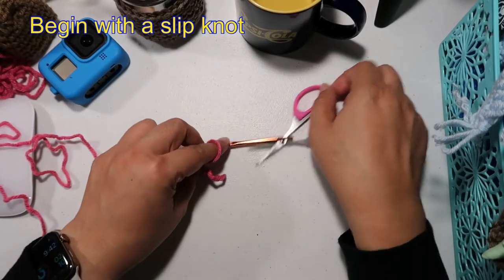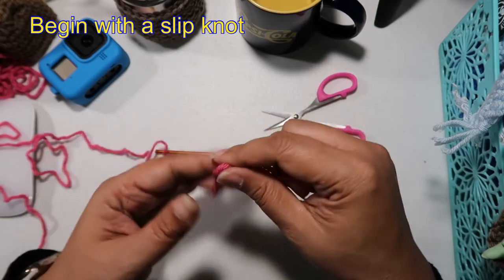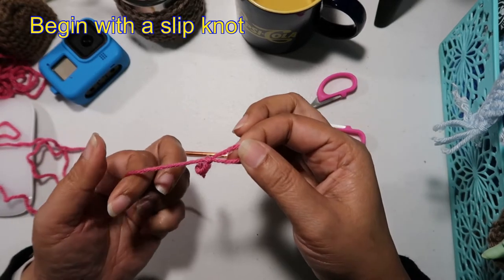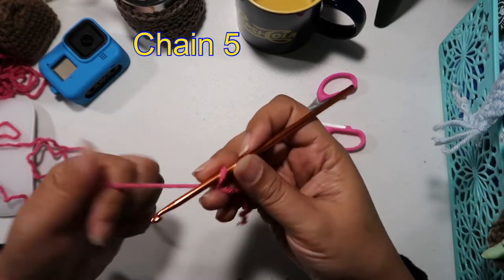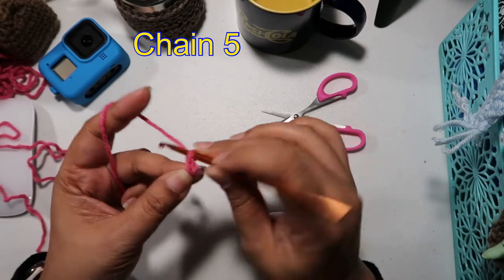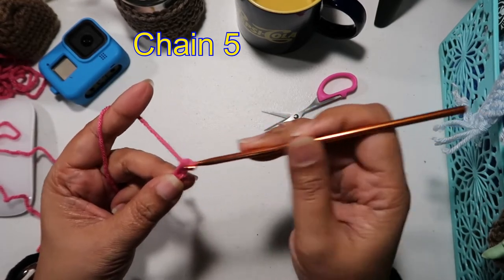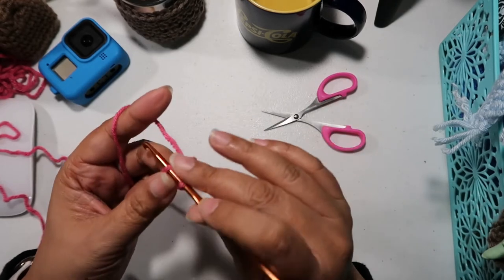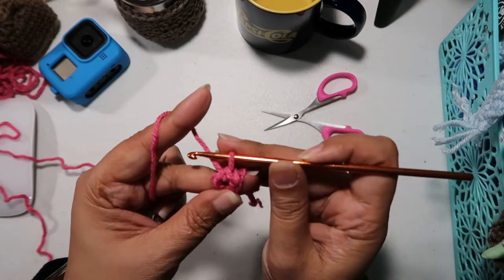As in many patterns, we begin with a slip knot — that's how I make my slip knot. We're going to chain 5: 1, 2, 3, 4, and 5, then connect both ends to form a crochet circle.